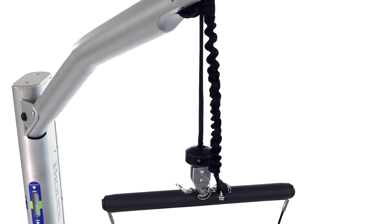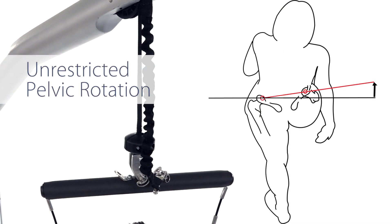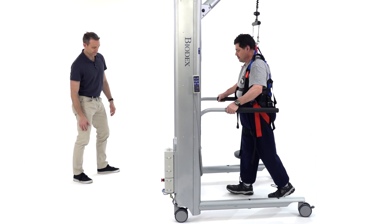The single point suspension of the Next Step Unweighing System allows unrestricted pelvic rotation, a critical component of functional gait.